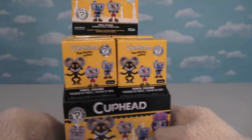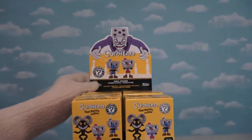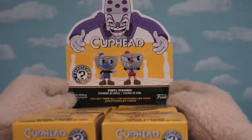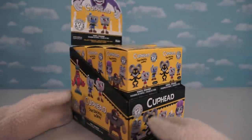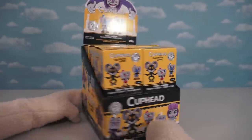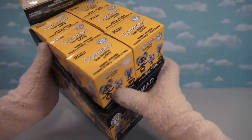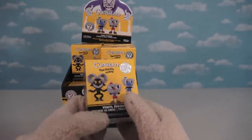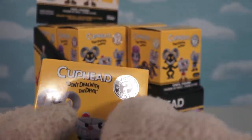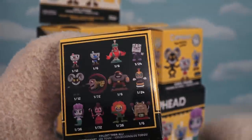Here we have the Cuphead Mystery Minifigures — a full case of them. This box is super awesome. Up top we have King Dice looking over Mugman and Cuphead. Down below, the box features all the figures you can unbox in this collection. We've got Mugman, Cuphead, and all the other characters on both sides. There are 12 figures in all to find in this series, and on the back we see all the ratios. So there are 12 to collect and 12 boxes in each case — hopefully we find all the figures!